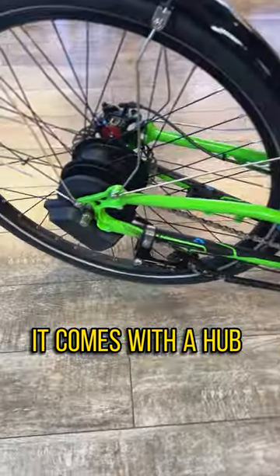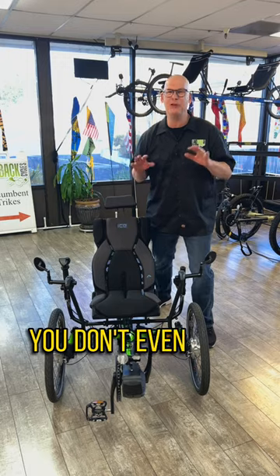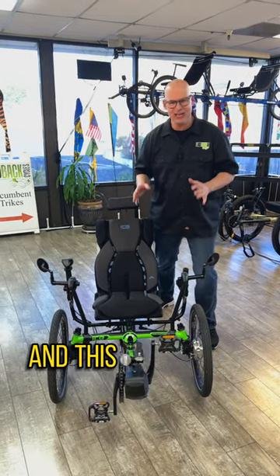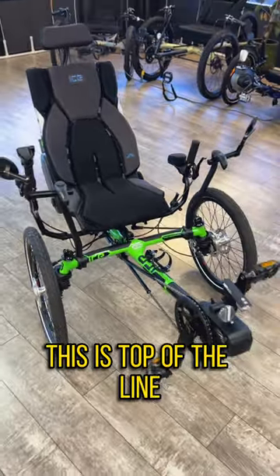It comes with a hub that is the Enviolo auto shifting — it is the latest hub. You don't even have to shift, you just pedal. And this is a folding trike. This is top of the line. Check it out.